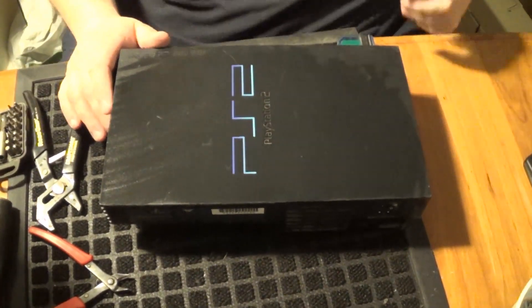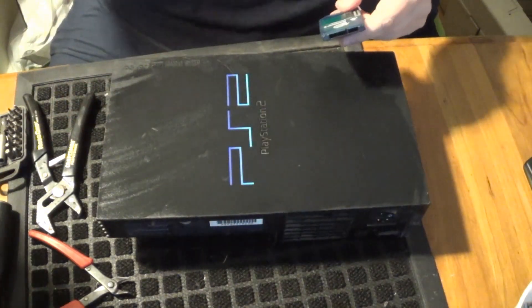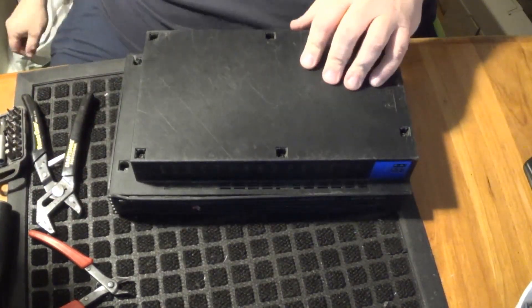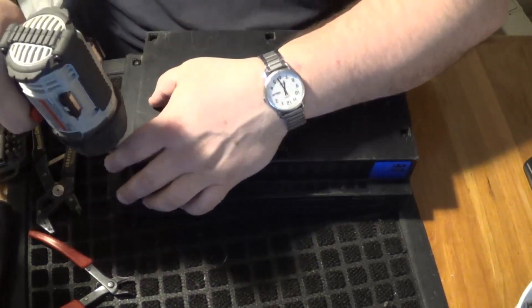So, without further ado, we're going to take a look inside. Of course, if it does work, sell it — you're going to make more money on eBay. But not everything unfortunately works out that well, so you do what makes the most sense for you. I already like this better than the Xboxes, because it's got Phillips-head screws, not those little Torx bits.